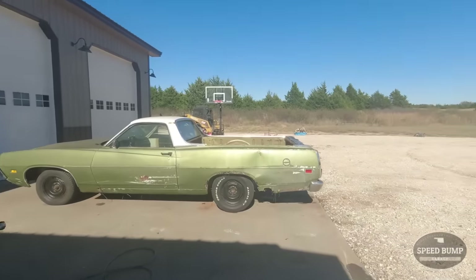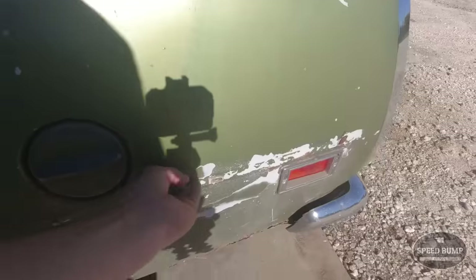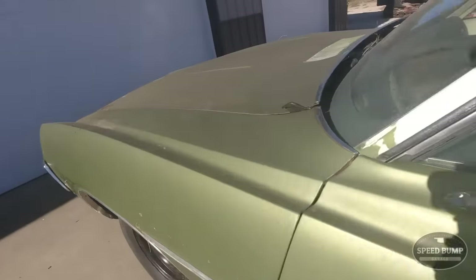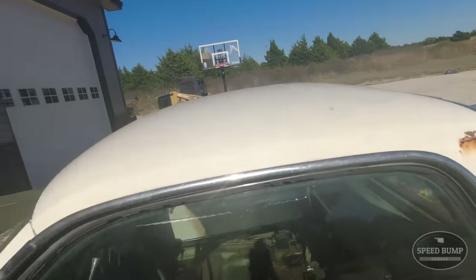Now we're going to power wash the whole car and get all this nasty black stuff off. I don't know if this will come off, but just overall clean the car. There's some black stuff — I think it's going to look a lot better, especially on the top. It's really dirty on the top. Let's get after it.